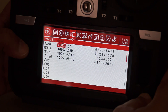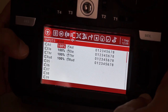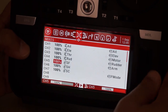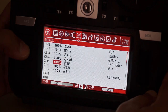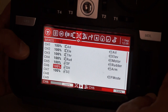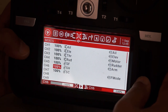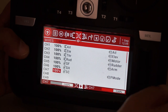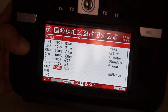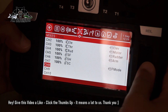In the inputs section, aileron, elevator, throttle, and rudder are all at 100% with no changes. In the mixes I added three switches: on channel 5 I'm using switch SF, which is a two-position switch; on channel 6 I'm using switch SH, which is a momentary spring-loaded switch; and on channel 7 I'm using switch SC, which is a three-position switch to change flight modes.